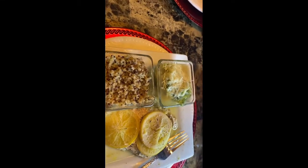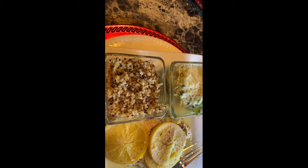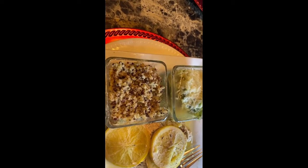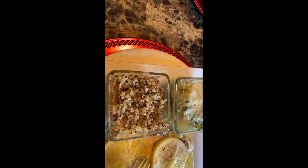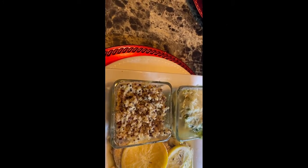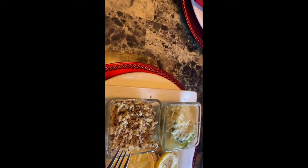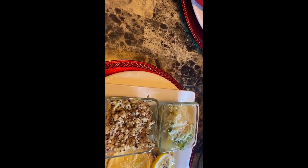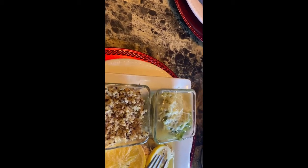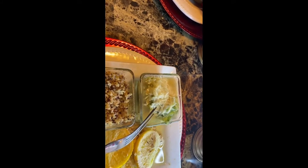Good evening, family and friends, and welcome back to Coco's Cucina. We are here getting ready to have a bite together. We have my swordfish packet that was cooked with the lemon, baked with the lemon in the oven, and we have the quinoa and zucchini. The zucchini I just kind of did a spiral, put it in the microwave, and topped it with a little bit of Parmesan cheese.